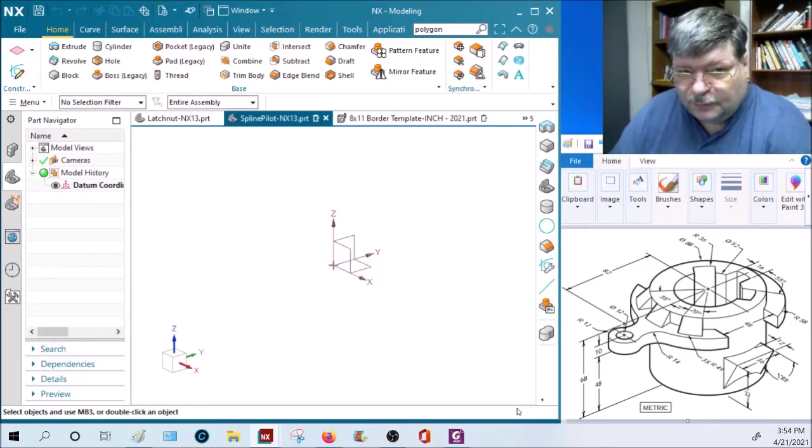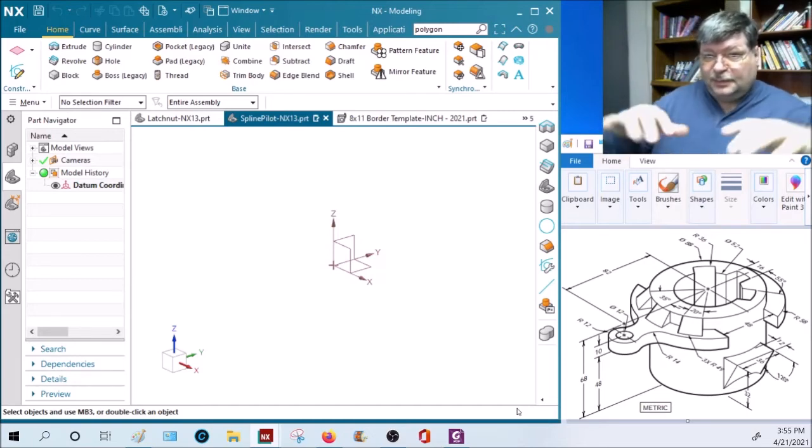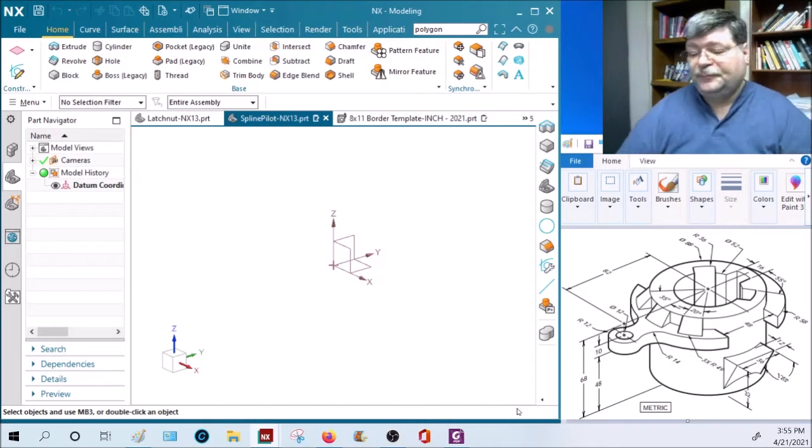You have to sort of dumb down the whole part in your mind and look at it a piece at a time. Where do you start building? A lot of times parts are created from the bottom up, or from one big feature and then add on. In this case we have this big vertical cylinder and all the other features are added or subtracted from it. The first and easiest thing is to build the cylinder and then add or subtract the other features from it.